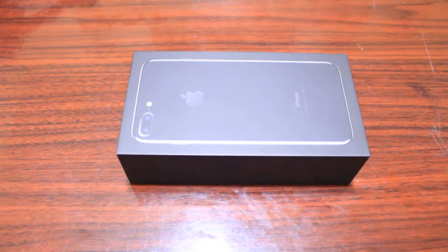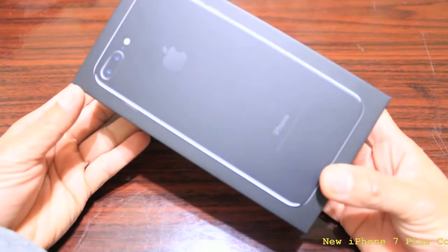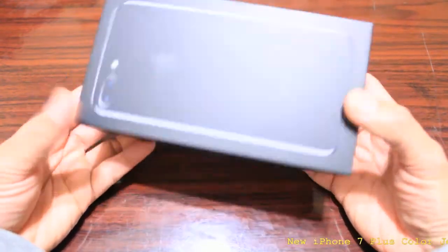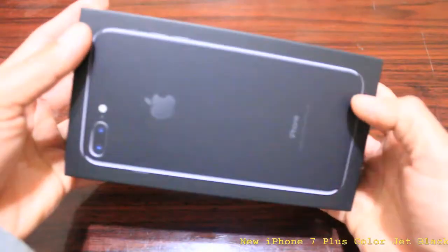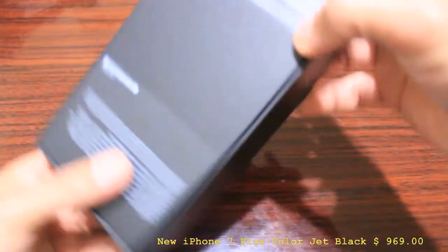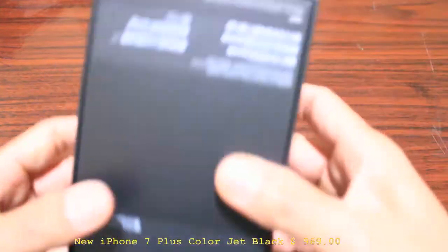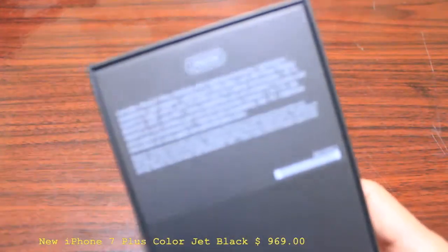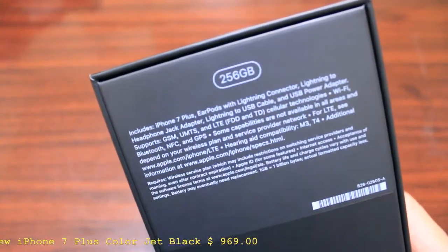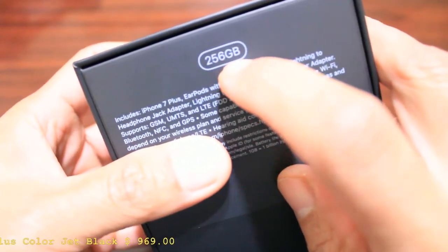Hey, what's up guys, this is Lighter Family. Today I'm gonna show you about my iPhone 7 Plus. I got this order at T-Mobile. This is called the new iPhone 7 Plus. Take a look, this is the box right here — it's a different box. So we have two cameras in there. I got this three weeks ago and ordered this at T-Mobile. Let's see — it's a 256 gigabyte.